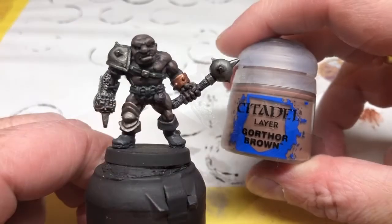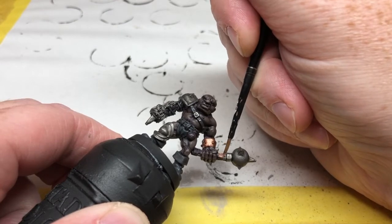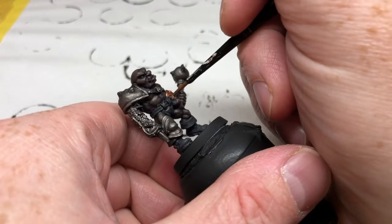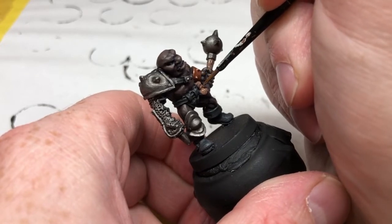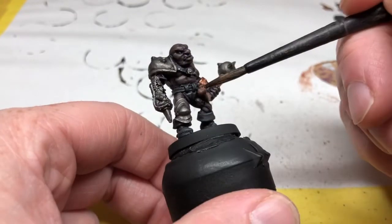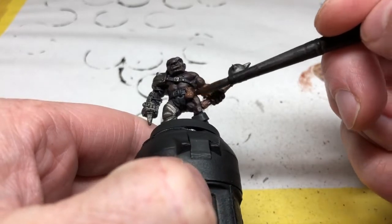While the wash is drying I'm switching back to Gorthor Brown and applying it to the handle of the mace, and also there is a little pouch at his waist that I'm going to paint with Gorthor Brown as well. Then — you knew it was coming — it's time for Agrax Earthshade. I'm putting it over the handle of the mace, the little pouch at his waist, and that armband we painted in Balthazar Gold.